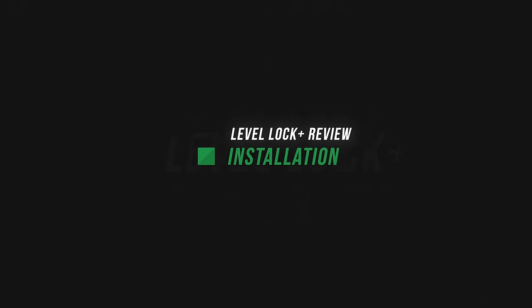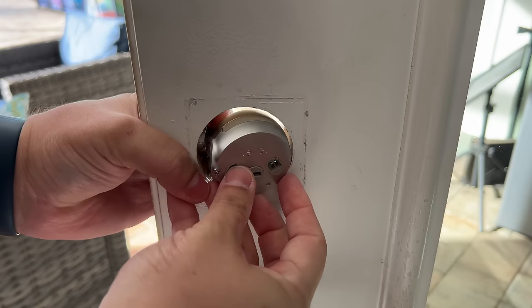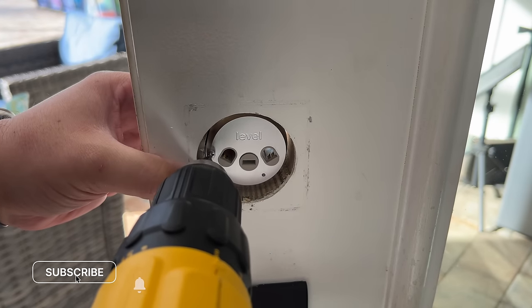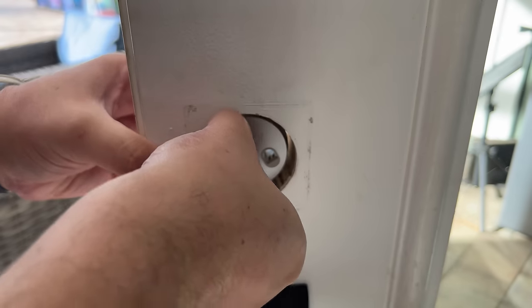I've been testing a bunch of smart locks, so swapping this one out was pretty simple — it took me about 30 minutes. Taking off the old lock is easy, and installing this deadbolt was pretty seamless. There is one part that's a little different: the smarts of the deadbolt, that little circle component, actually slides into the deadbolt, and there's a small screw you have to tighten to connect them.